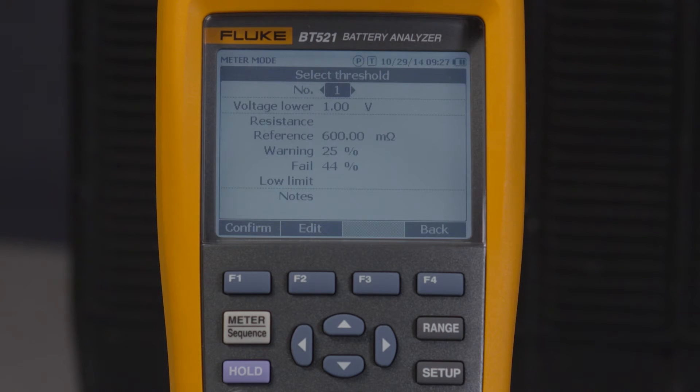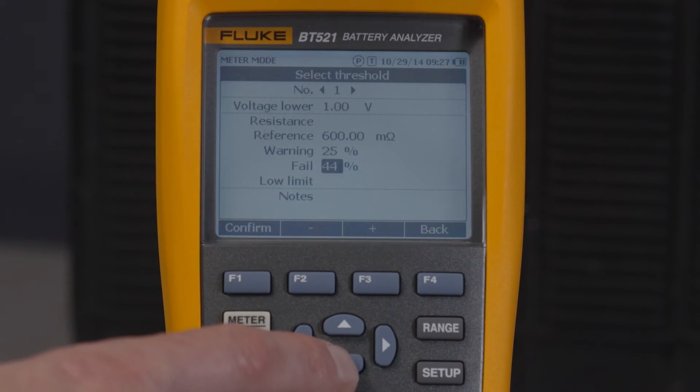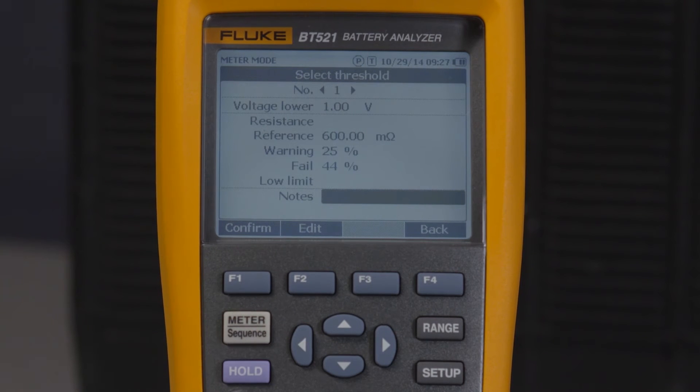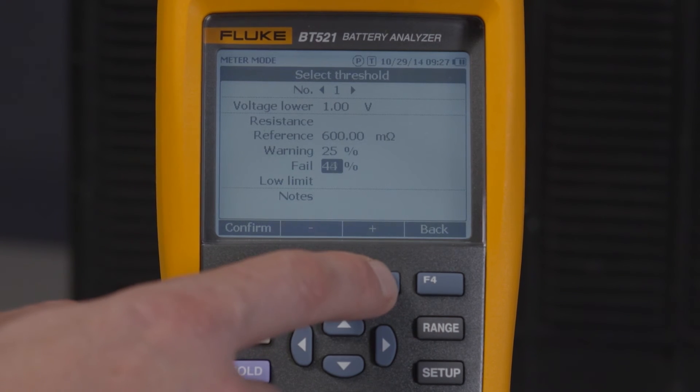Use the up-down arrow keys to highlight the values you want to edit: lower voltage, reference, warning, fail, low limit, or notes. To change the values for warning and fail, simply use the plus and minus soft keys.